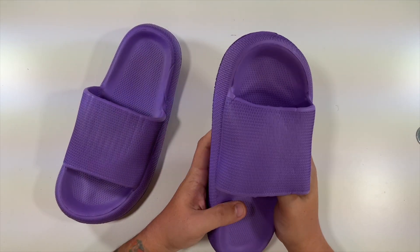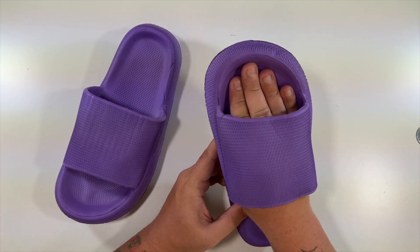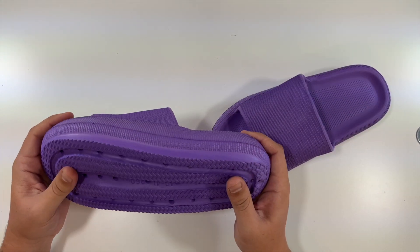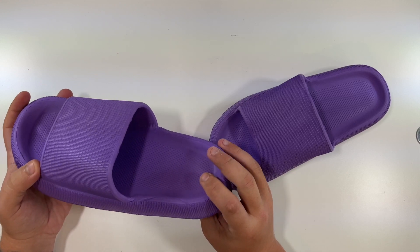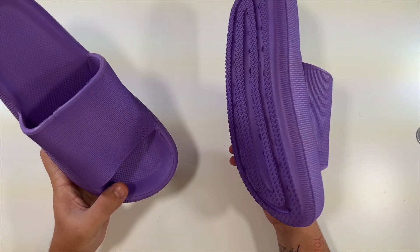This strap — I've worn some shoes like this before where the strap really rubbed against my foot. As soft as the strap is, I don't think that would happen here. This one seems the same way. I love the thickness. You've got a nice grip on the bottom — I don't feel like you could slide with that. That's essentially what these slippers look like.